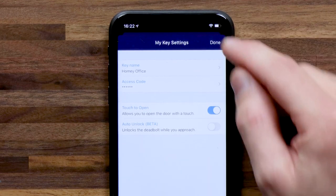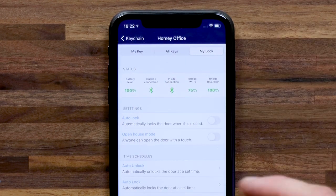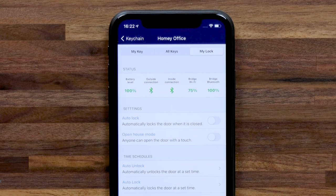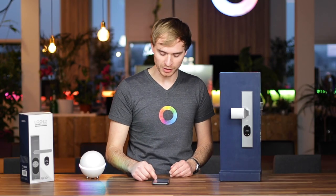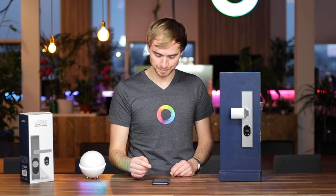You can add a couple of other functions. So you can create guest keys — you can send or share access to your home with other people. If you head over to my lock, you can see the status of your lock. It's got a battery level of 100% because I just installed it. You also get auto lock functionality, an open house mode for when you want guests to be able to enter your home without having to send out invite keys to 20 different people. And you can add a couple of schedules in the app.